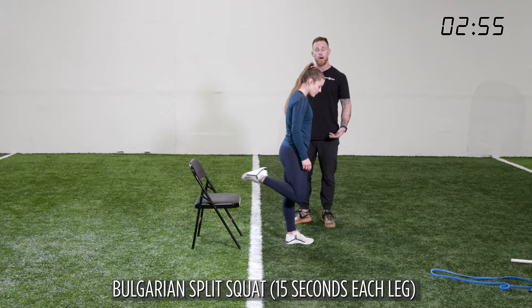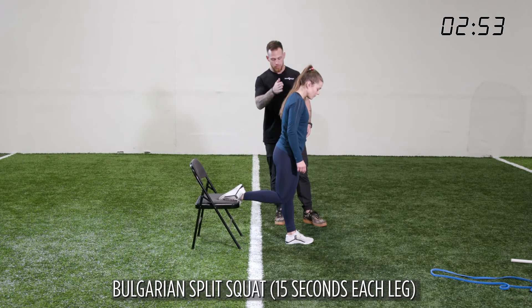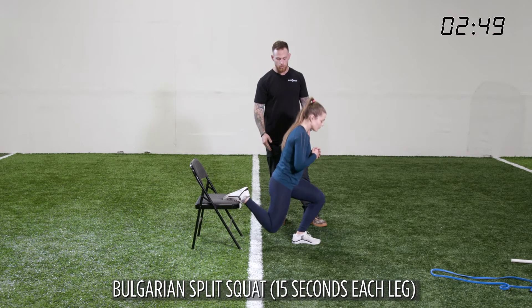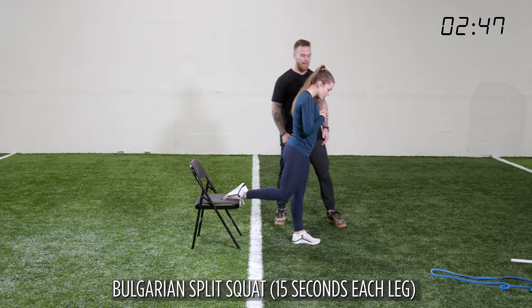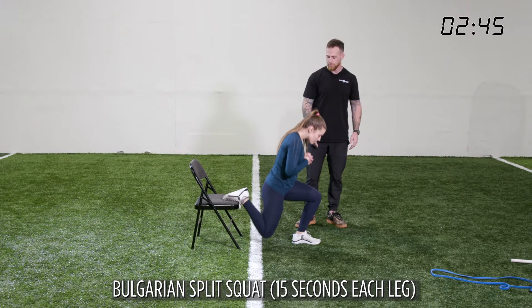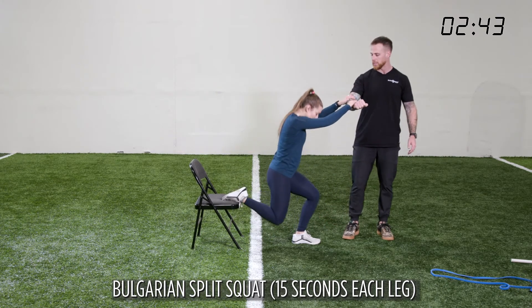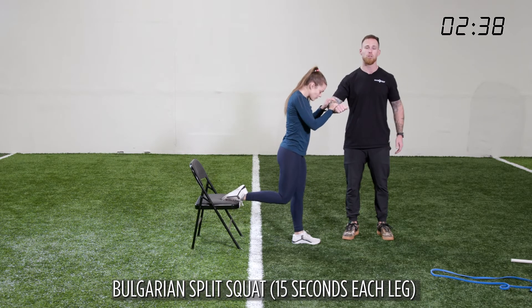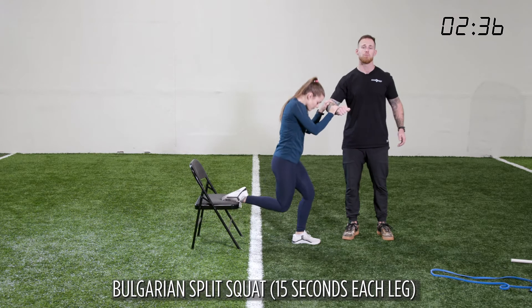On the split squat, the back leg goes up. I'll go down and push through that heel all the way up and all the way down. If I have to limit my range of motion, that's fine. If I have to use something in front of me like a table to pull myself up off the ground, that's OK too. Push through the heel — big emphasis on the glute and the upper hamstring.